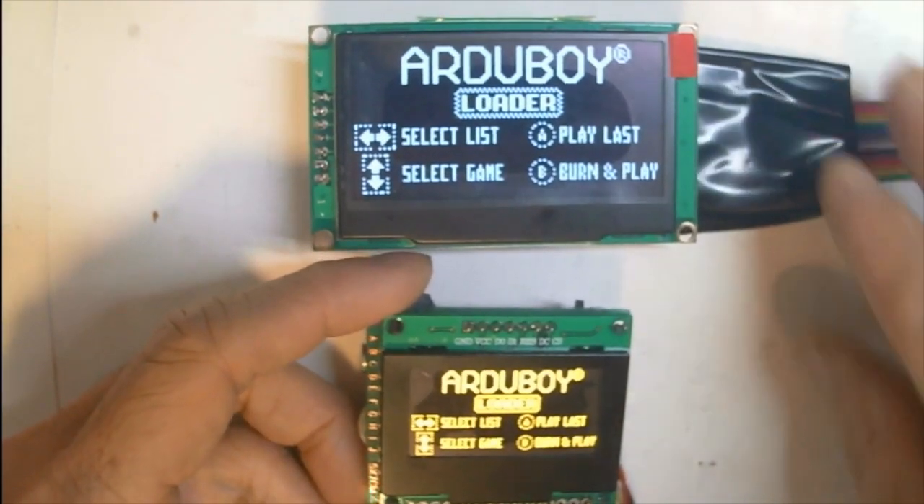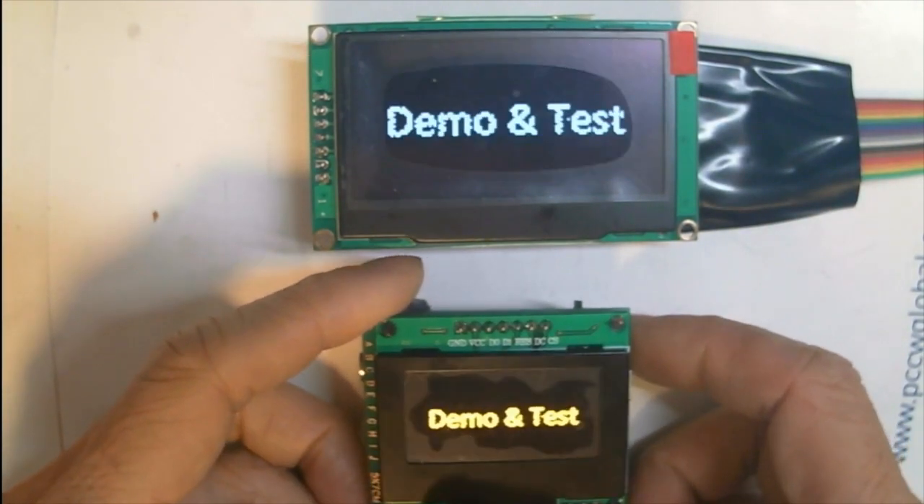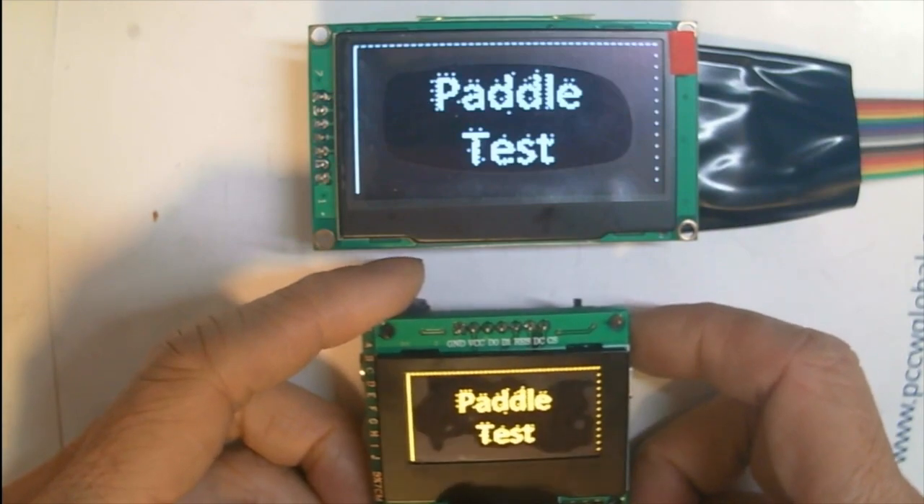Let's play this five-minute long cartoon called Bad Apples to see how the two different displays look. Enjoy!